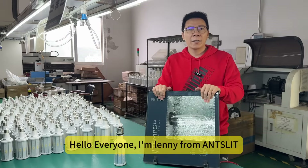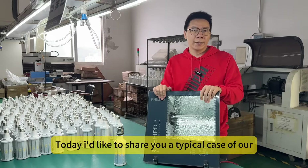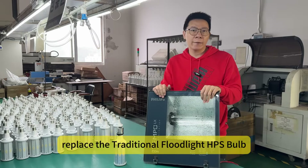Hello everyone, I'm Lenny from Azelight. Today I'd like to show you a typical case of our WYX series LED HID bubble replacing the traditional flowline HPS bubble.